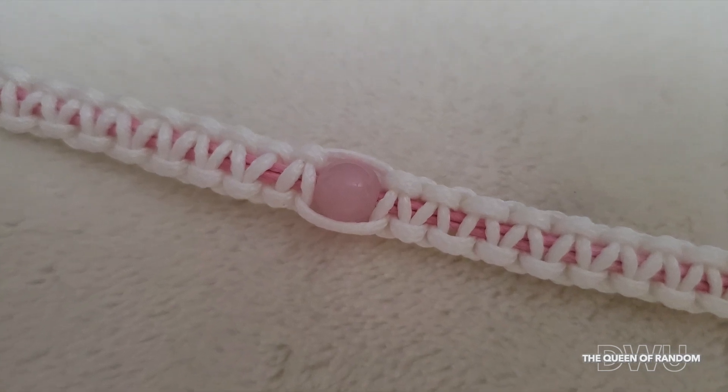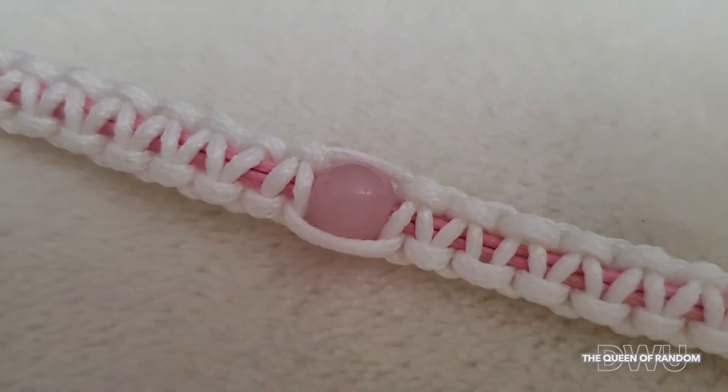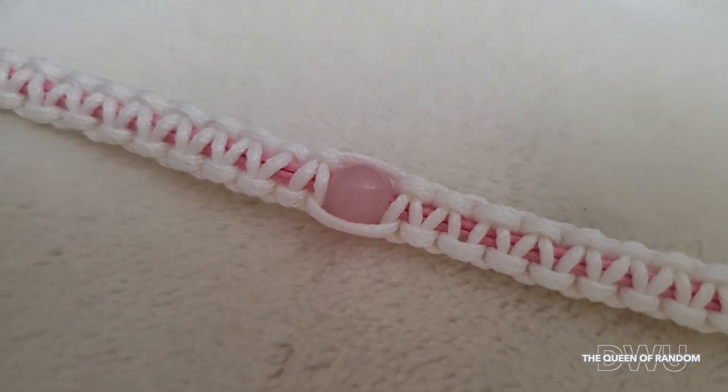Hey there and welcome back. If you're new to my channel, please subscribe for all new videos. Today I'm going to show you how to make this cute little bracelet.